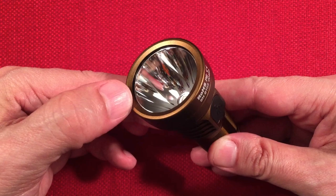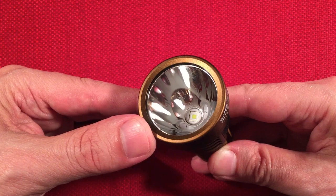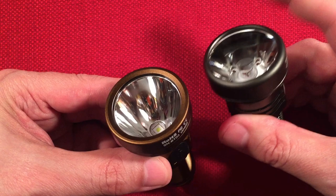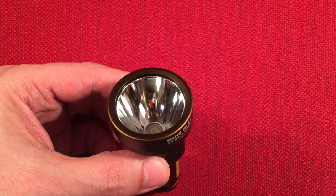It has a toughened glass lens with anti-reflective coatings — you can see that purplish hue. A deep smooth reflector produces a really nice beam pattern with good throw. You'll see that in the demo video. The smooth reflector design really helps versus the TIR optics. The original actually throws further than the V2, but it has no spill.